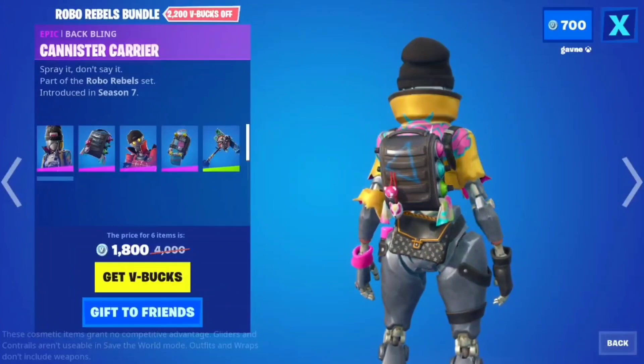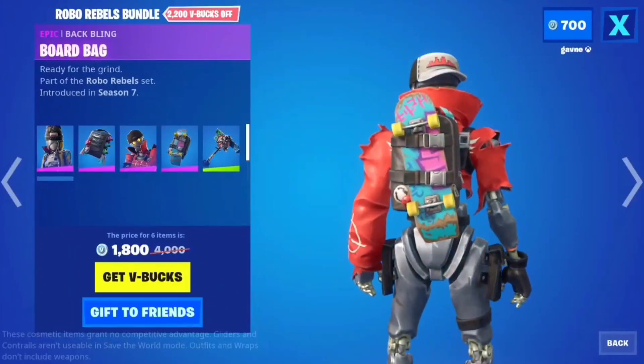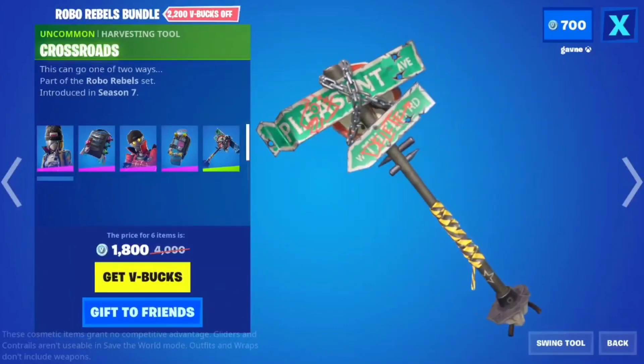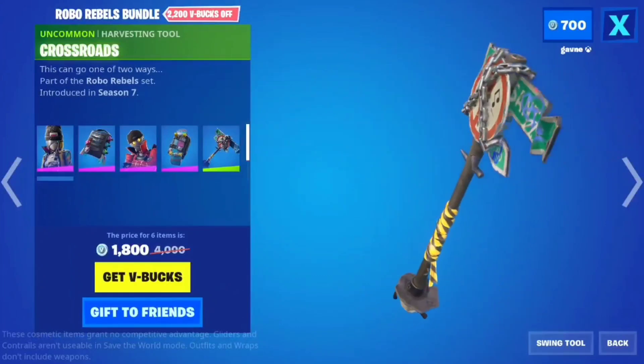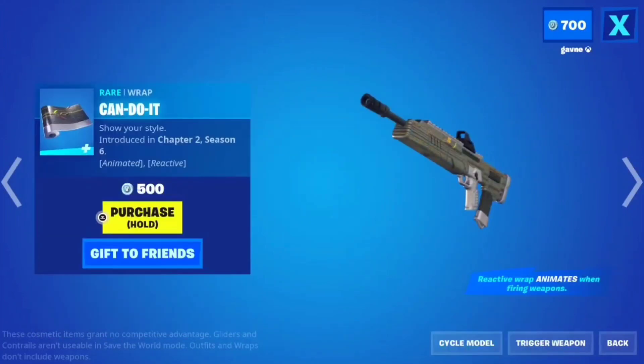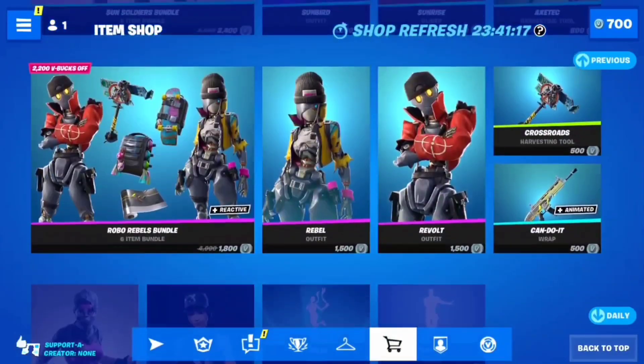Robo Rebels bundle — I don't really like either of these skins; they both look kind of weird. Maybe this backbling would be all right, just like a backpack. The pickaxe is a cool idea but I just don't really like it — it feels kind of big and clunky. And Cando was in here yesterday but it's in here today as well.